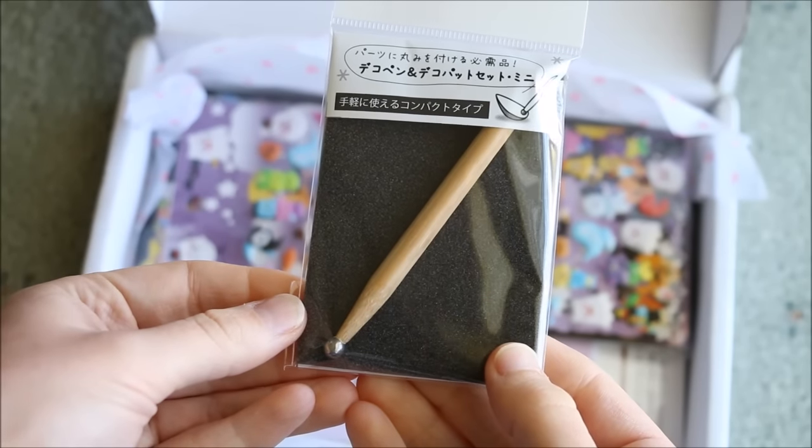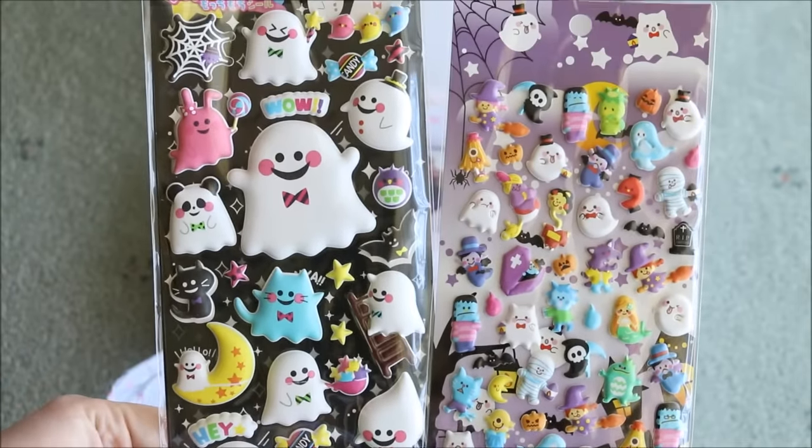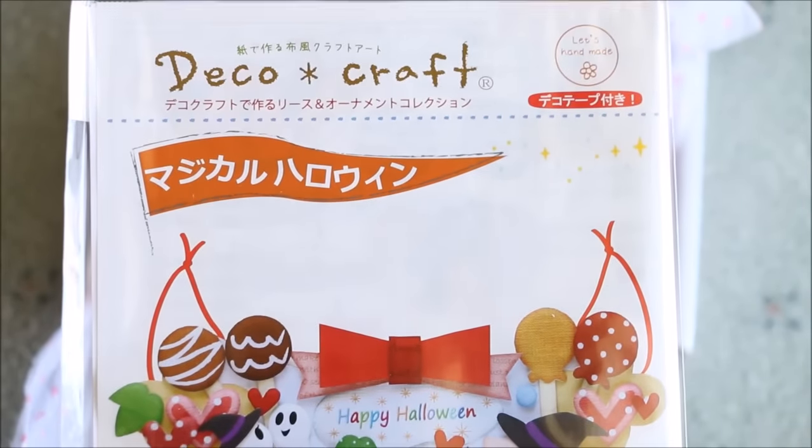We got a ball tool and a foam mat to go with the paper kits, some super cute Halloween stickers, and then the 2 puffy paper kits — a Christmas one and then a Halloween one which I'll be showing you today.